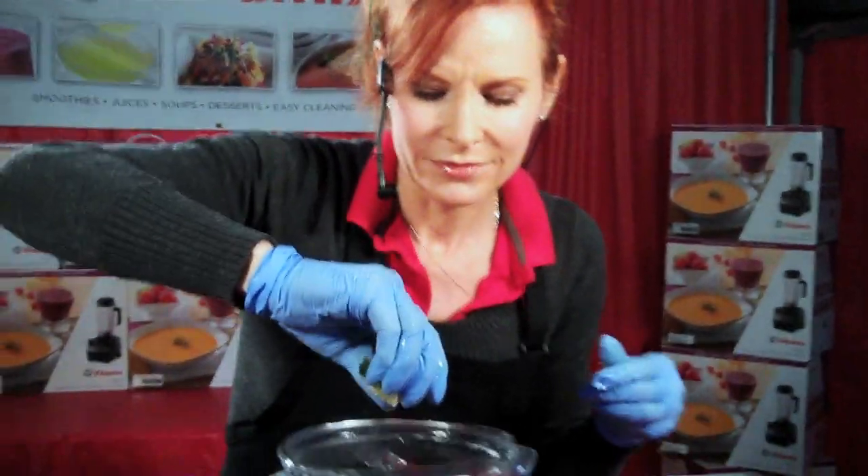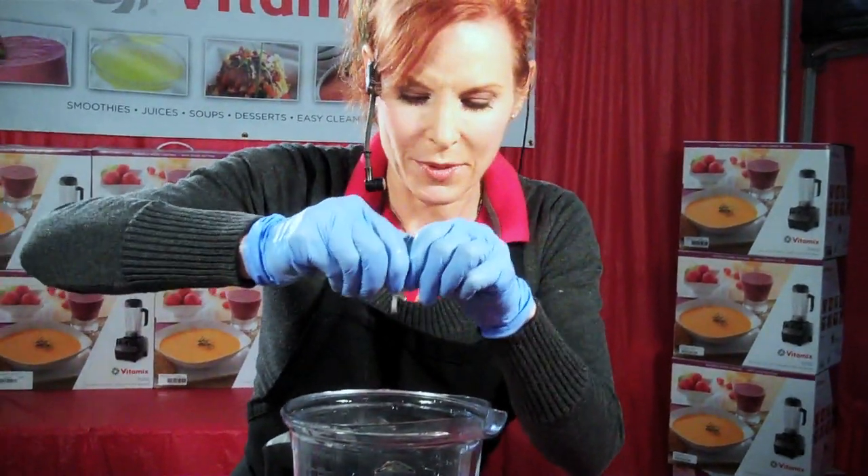Cilantro, because who doesn't love cilantro? A little bit of lime juice, just to freshen it up a bit. You can add salt or pepper if you like. I'm going for a little taco seasoning, because that's what I have available.